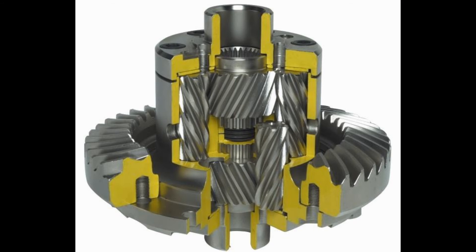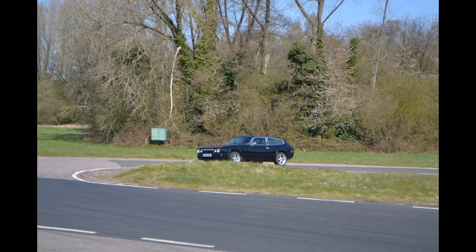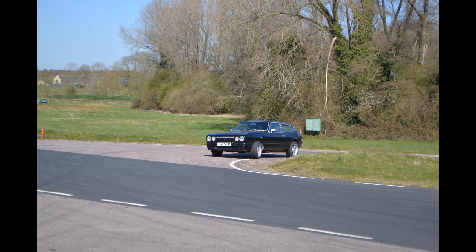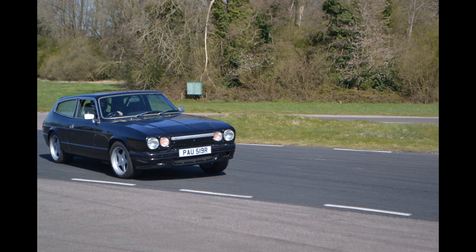So the thing with a Torsen diff — basically it has all the advantages of an open diff and all the advantages of a plate-type limited slip diff. If you're driving the car gently, you don't know it's there — it's just like an open diff. And when you start giving it the beans, it does everything a plate-type diff does, but without any of the moaning, groaning, clunking or unpredictability. It's very smooth. It's awesome — can't beat it. Awesome bit of kit.